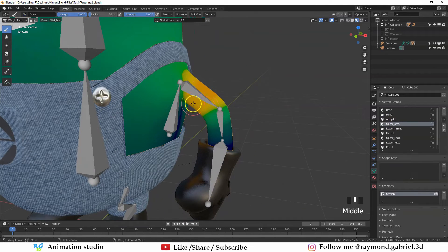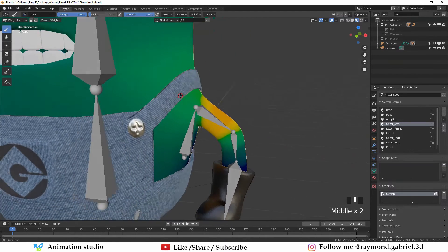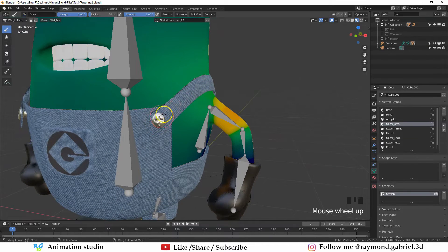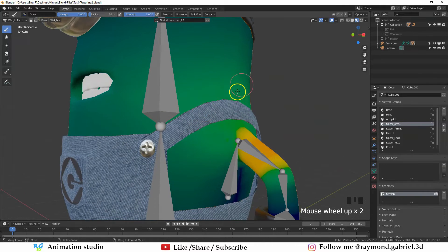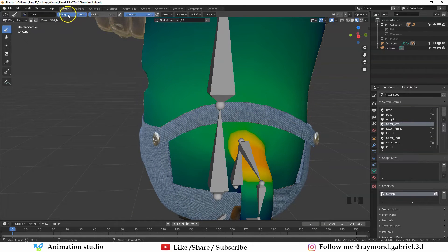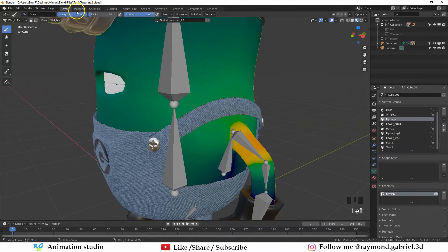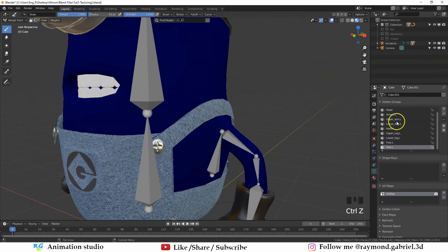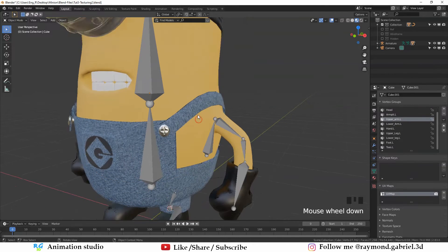Check another bone like the upper arm — you'll notice it's affecting the upper arm area the most but also affecting part of the clothes mesh by 50%, which causes weird movement. To fix this there are two ways: the first is using the brush to paint weights manually — painting at weight 1 means 100% influence (red), weight 0 means zero influence (blue). However, I don't think that's very efficient and it will result in unpredictable deformation. Instead, I prefer to add more bones to these areas so they take influence away from the other bones.